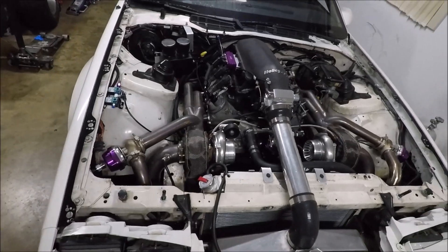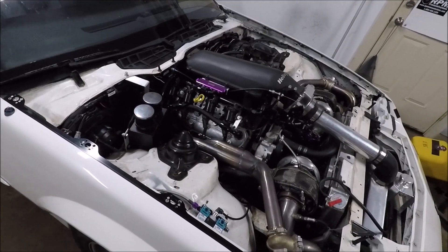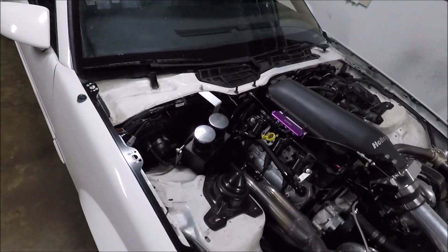All right everybody, welcome back to the channel. So in the last video you could tell I was pretty damn happy with the new onboard air setup. And before I even made that video, I'd been making posts on social media showing my progress, putting everything together, getting everything working. And a lot of you guys were asking me questions about the parts I used and how much I paid for them.